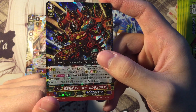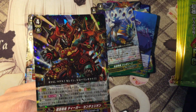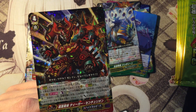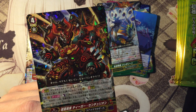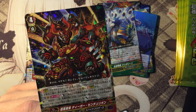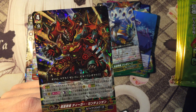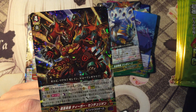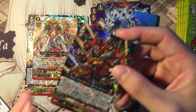Super Heavy Samurai Tank Tiger Centurion. Skill: activate once per turn, counterblast one, choose any number of your rearguards with the charge ability and they become charging until end of turn. When they become charging they gain plus 10k power and you must send them back at the end of the battle. Then choose up to five of your other rearguards — they gain plus 2k power until end of turn.